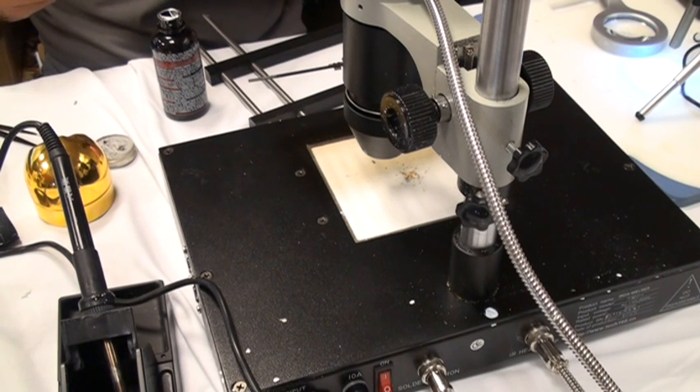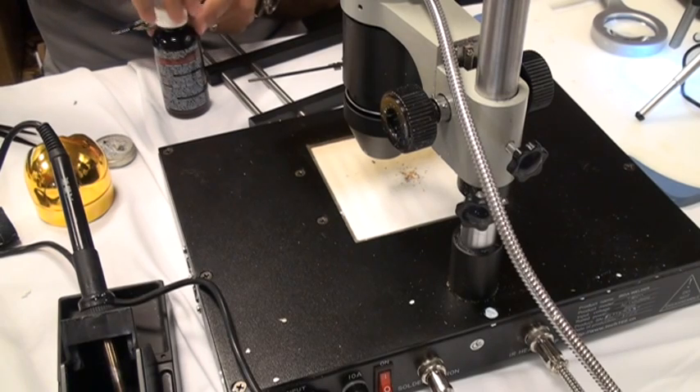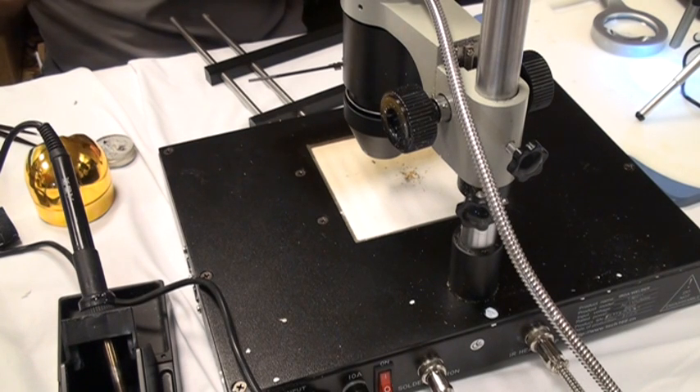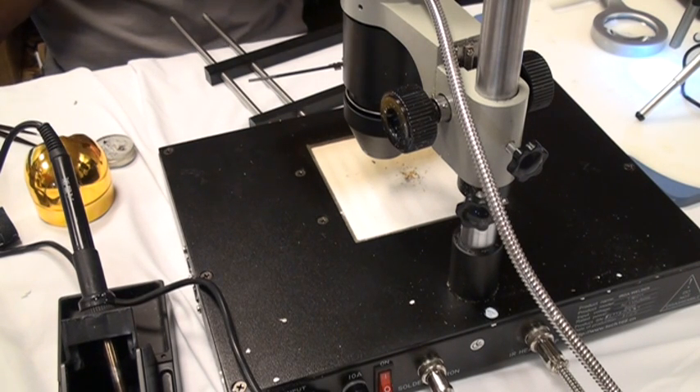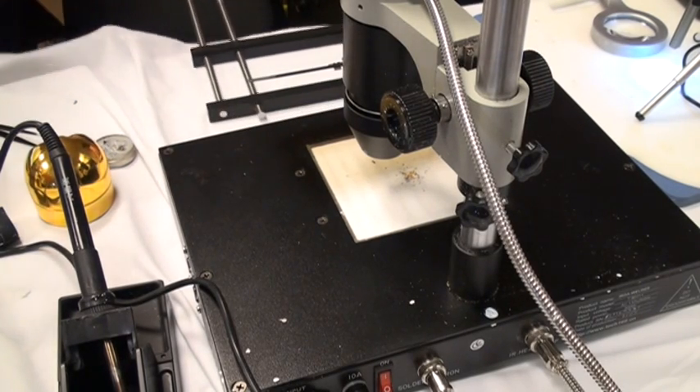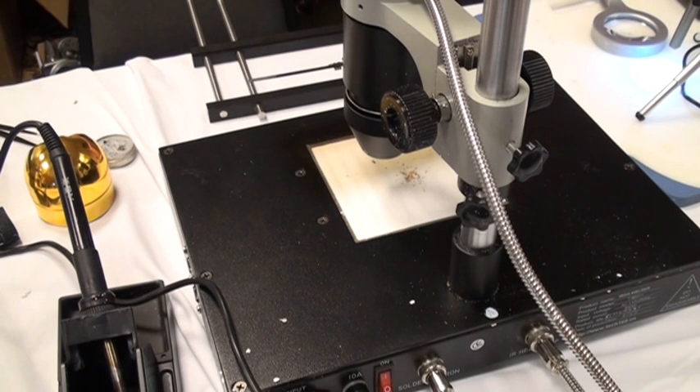You all look so studious out there. On Monday/Tuesday you looked so exhausted, today you look like you're studying. You look so much more confident than you did on Tuesday — you all looked scared like deer in headlights. Yeah, we were just fried. That's true — it was only 24 hours of training at that point. Good deal, excellent.